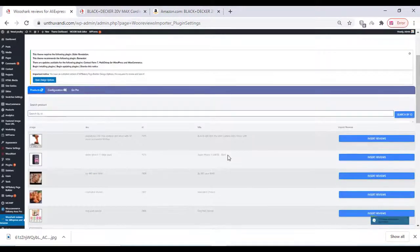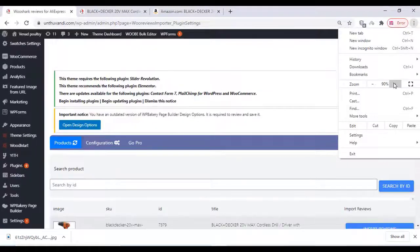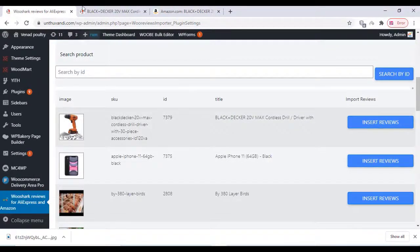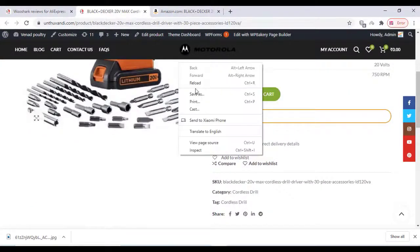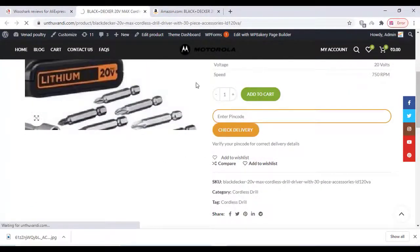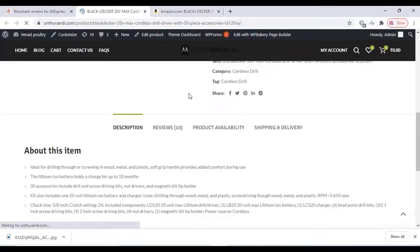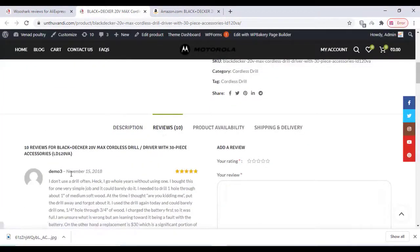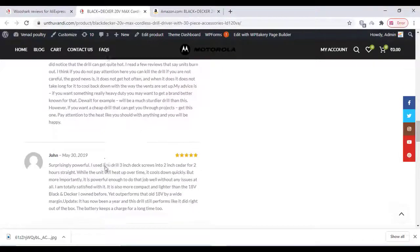Once you finish, your reviews have been imported and we can check them on the front-end website product page. Go to the product page and refresh — the reviews have been imported and everything works perfectly. This is a free plugin.